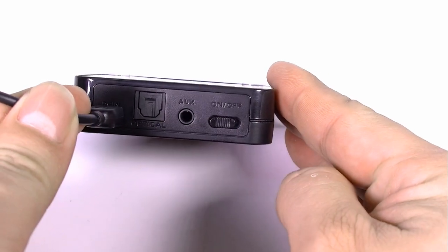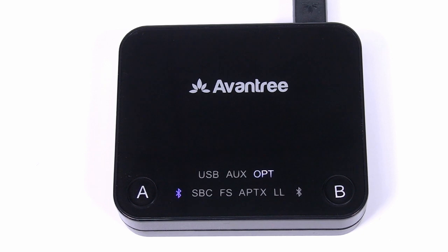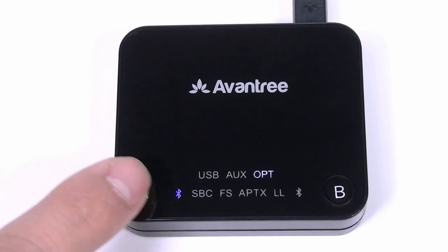Then, slide the on-off switch to the on position. On first use, the Audicast will enter pairing mode automatically — the Bluetooth signal icon close to button A flashes red and blue alternately. Otherwise, press and hold button A for one second to manually enter pairing mode.